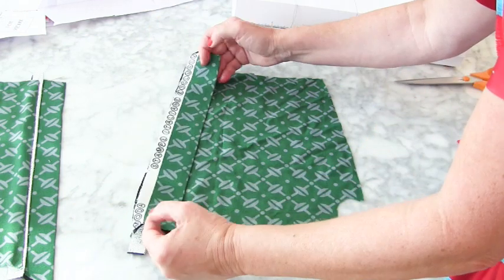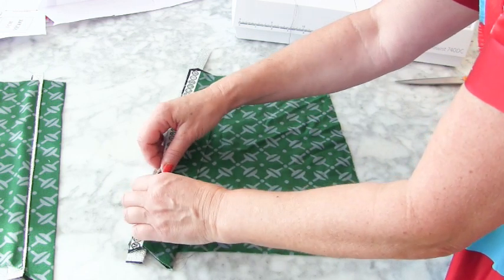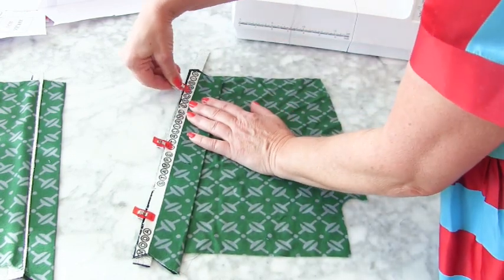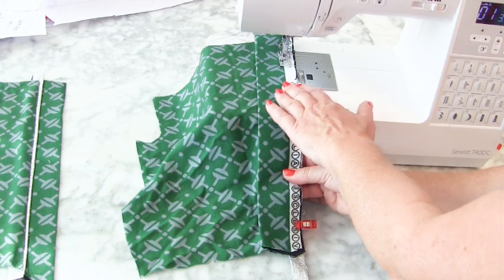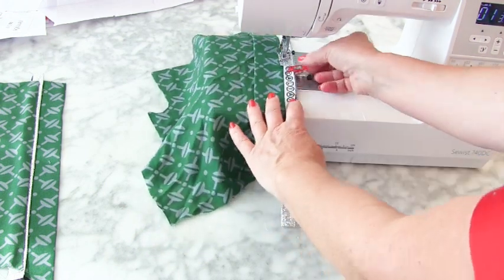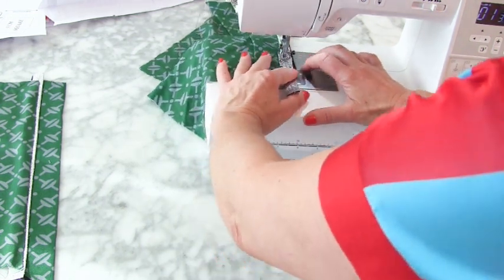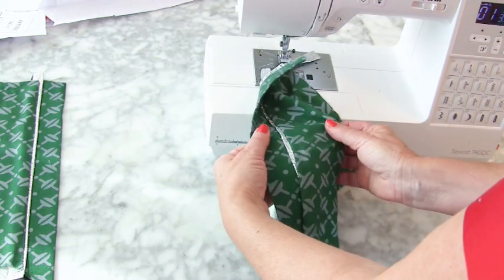Put it right sides together, making sure you've got it the right way round. Line up your notches on the bodice, pin or clip it into place. Because I was working with such a small amount of fabric, I'm going to have a little bit of the selvage on the wrong side. I'm sewing on the back side — the wrong side of the collar — with a one centimetre seam allowance.